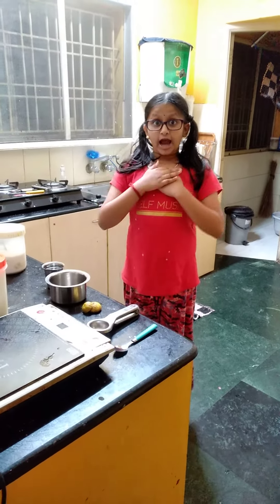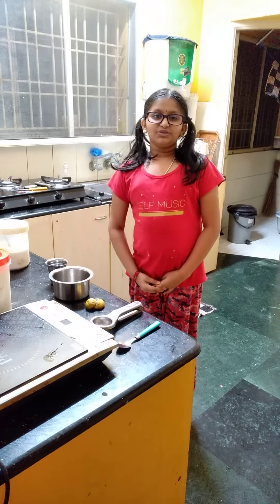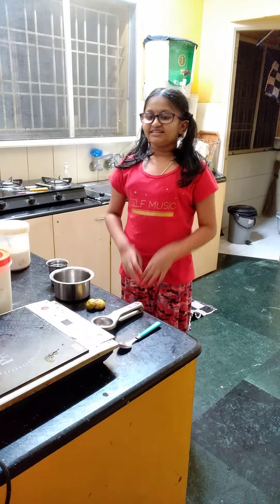Hi friends, welcome to Manu's and Brentu's use a glove. How to do lemon juice. Let's get started.